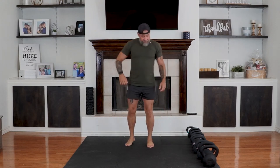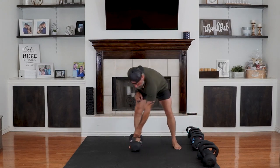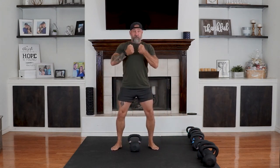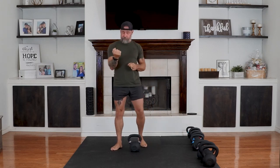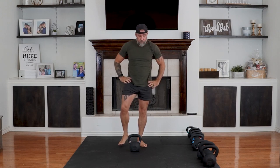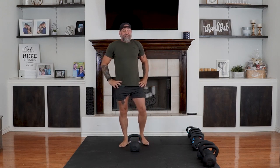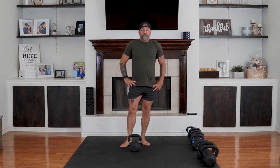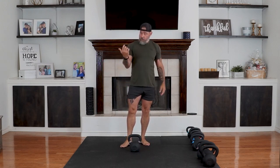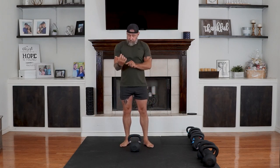30-second break and we're going to get into what's called a goblet squat. We're going to come to here — deep squats. Control your breathing and adjust your weight as needed. Five seconds — slow your breathing down.